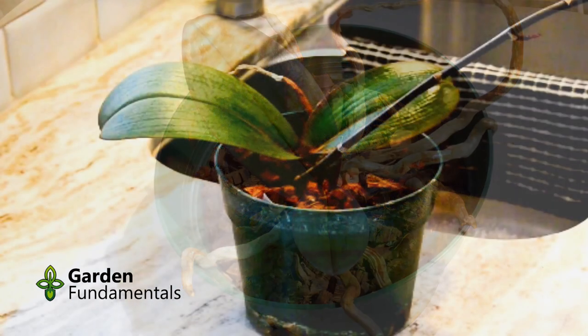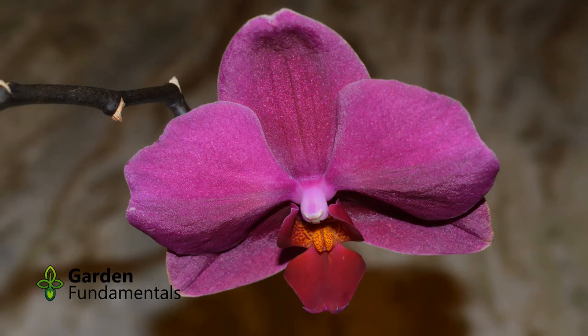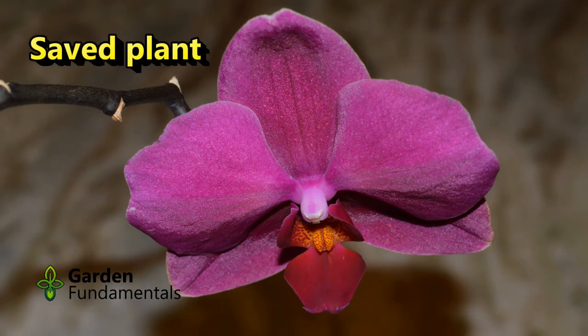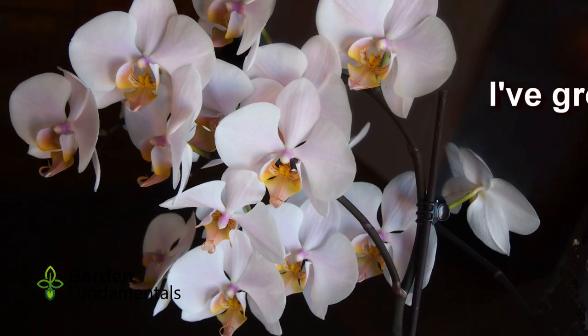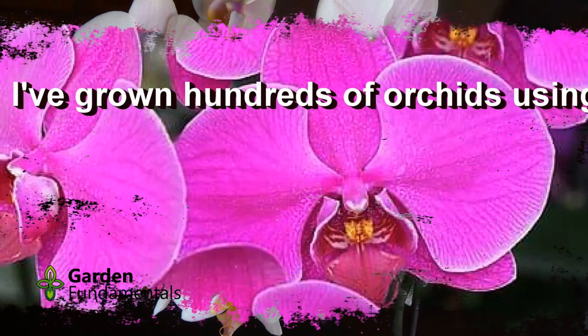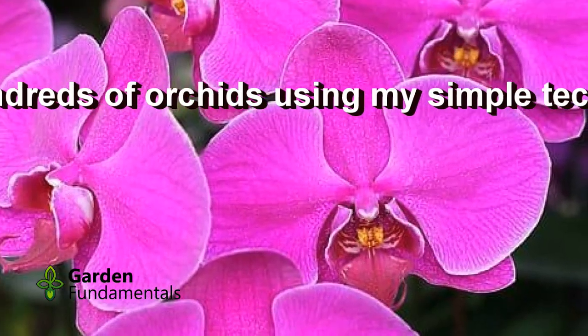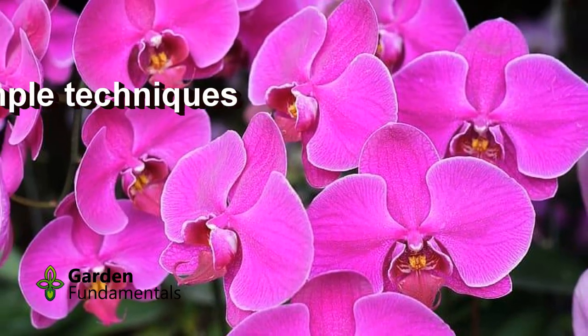I will link to my orchid growing videos at the end of this video. Here is the plant today — it is growing well, and it is flowering. Crown rot is deadly if you don't catch it early. But if you do, treat it with cinnamon, and your plant will make a full recovery. Once you get the hang of it, orchids are very easy to grow. They are actually very tough plants, so just sit back and let them grow on their own. You will enjoy them a lot more that way.